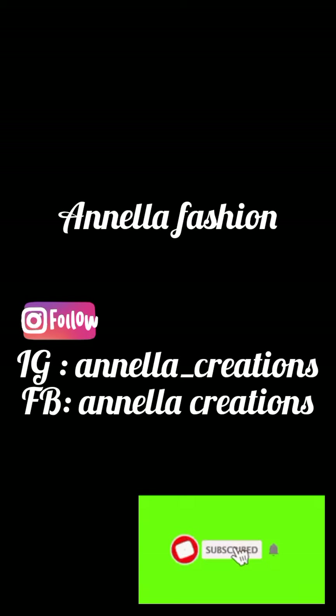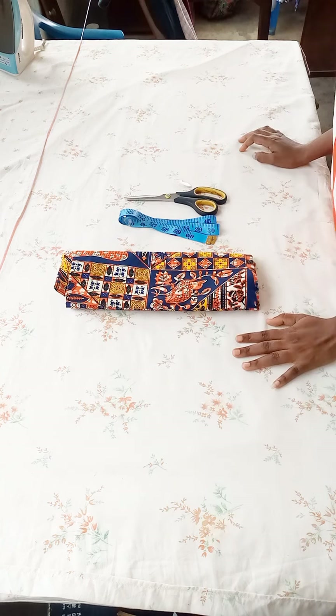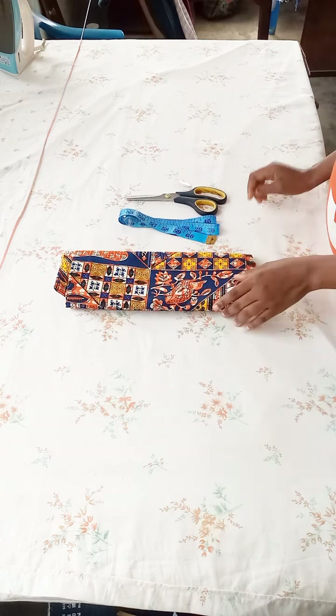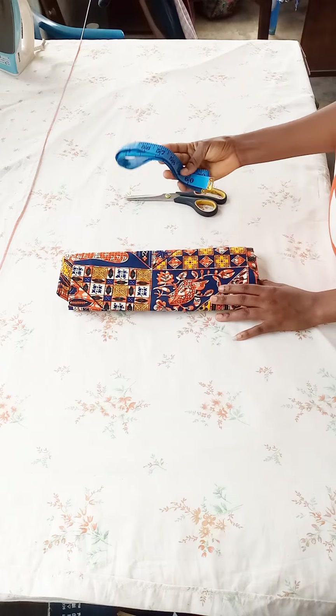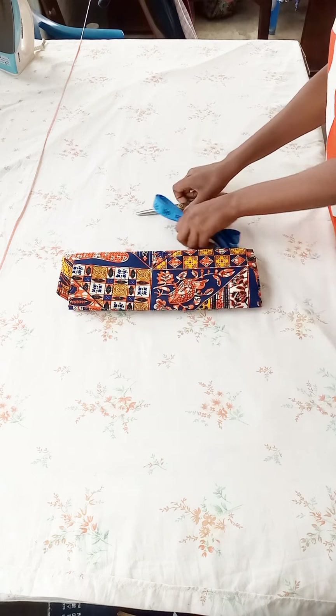Hi guys, welcome back to my channel. My name is Anne. Today's video I'll be showing how to make this beautiful button-down shirt. Let's get straight to the tutorial. The measurements are: across back 19 inches, chest circumference 45 inches, around sleeve 14 inches, sleeve length 10 inches, and full length of the shirt 29 inches. I have two yards of African print fabric, a measuring tape, a pair of scissors, and a piece of chalk.